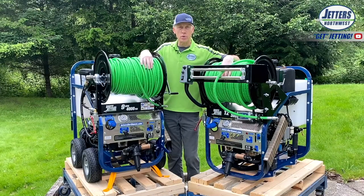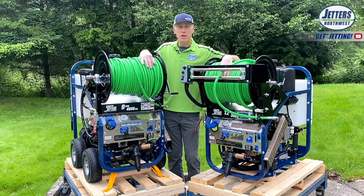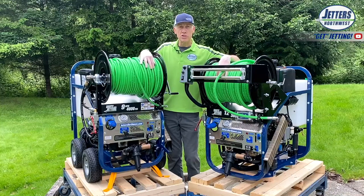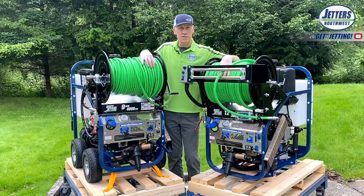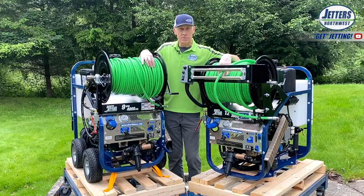Hi, this is Jonesy with Jetters Northwest and welcome to the Brute HydroJetter training session. In this video, we'll get you acclimated to your new Brute jetter, go through operations, go through the nozzles, and cover a little bit of maintenance and safety to get you set up to get started.